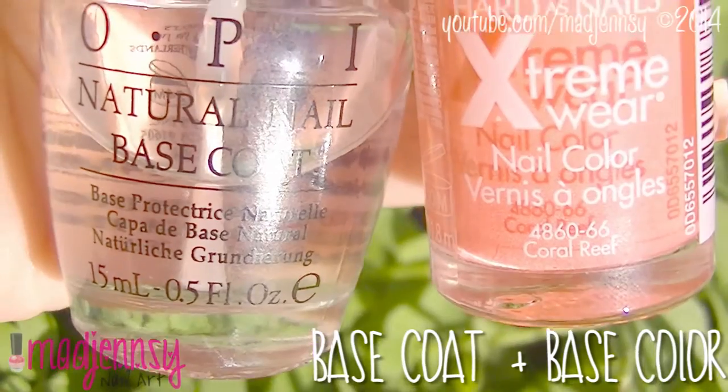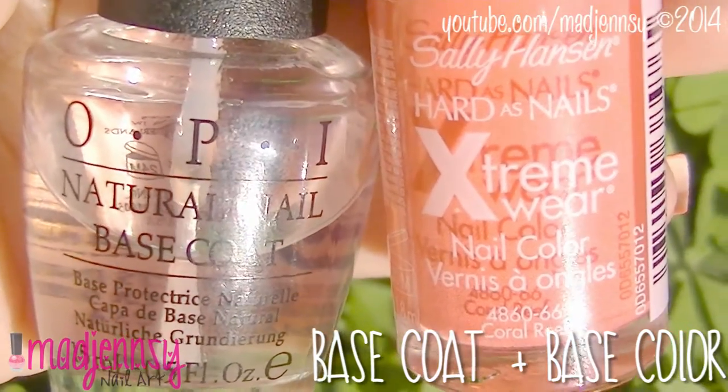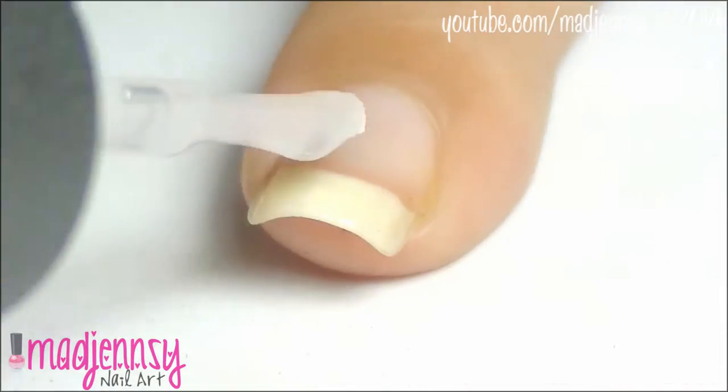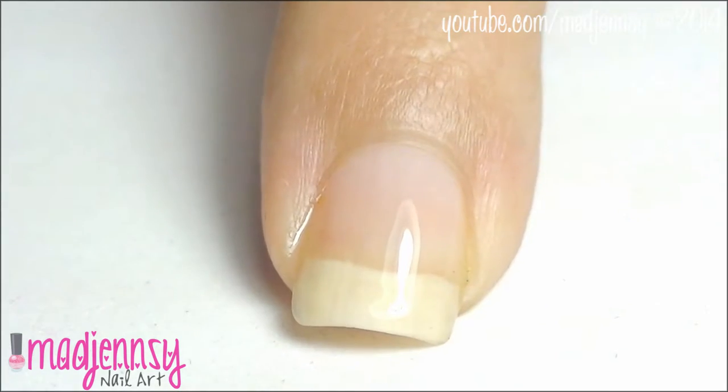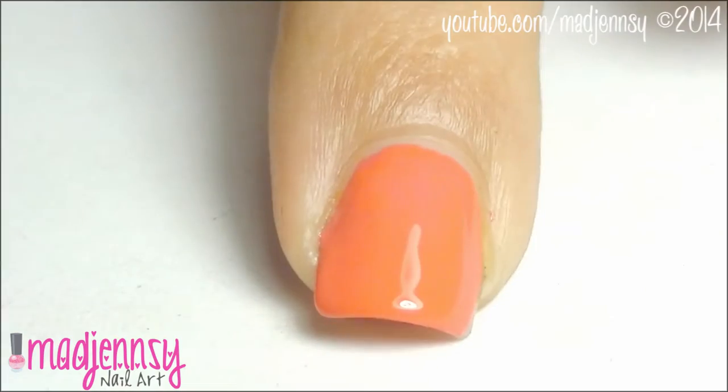Begin by applying a nice base coat followed by a coral nail polish. You can go with any color of your choice. I love colors so much, but feel free to use any color you like.